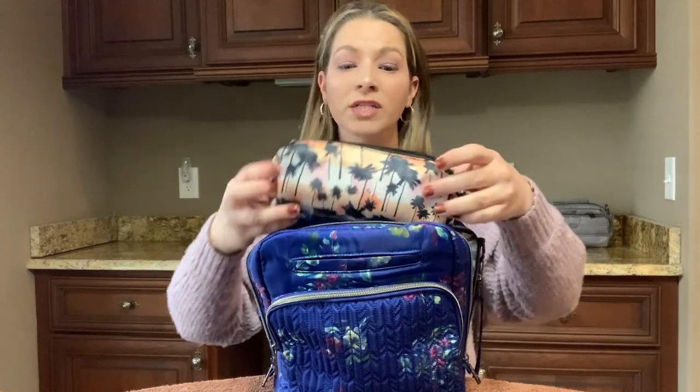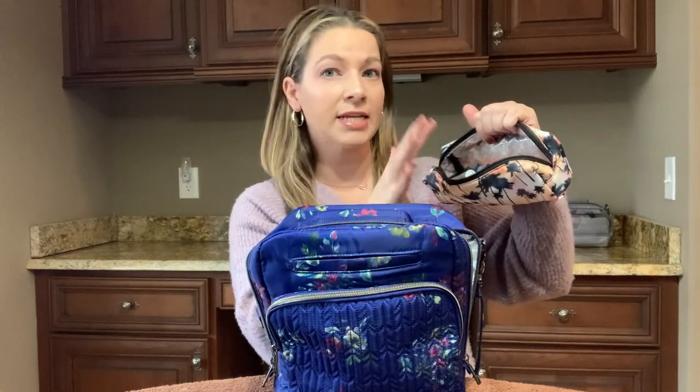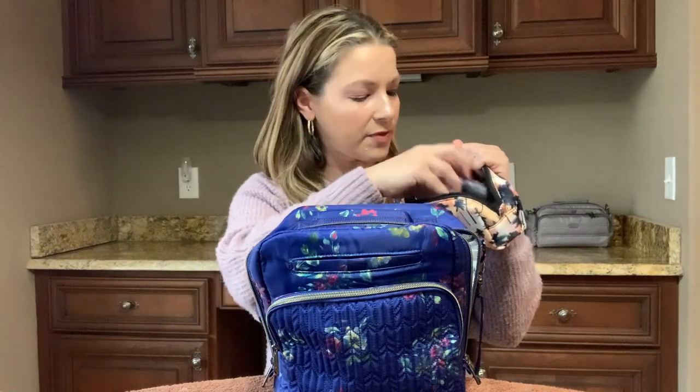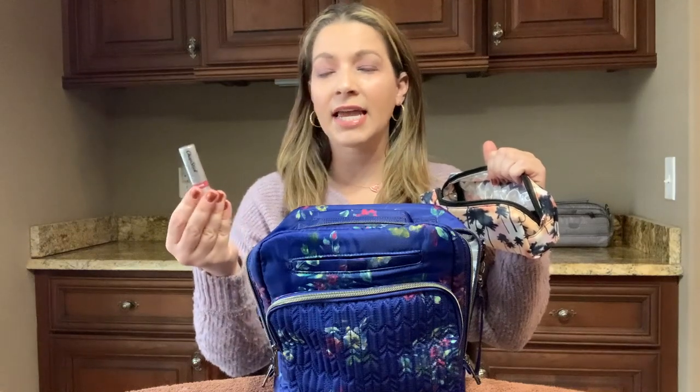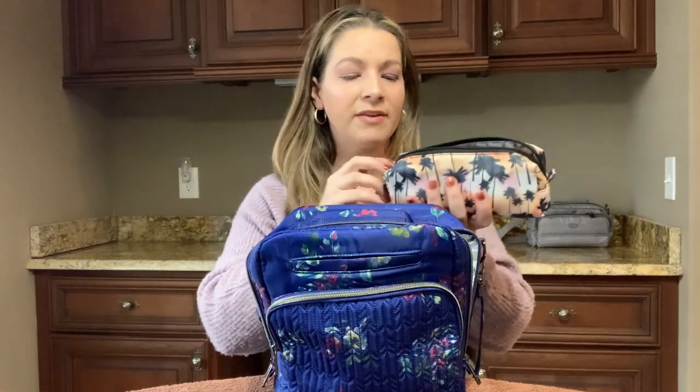Then I have a Jib in Palm Sunset — I have it standing up, but it would also fit laying down. So inside the Jib I have some contact solution and extra contacts, a setting spray for my face — great when you're wearing masks and want to feel refreshed throughout the day — a tinted chapstick in the Sunset Nude Tint with a pretty berry color, great for moisturizing especially in the wintertime, and some eye drops. The Jib fits really nicely in there.